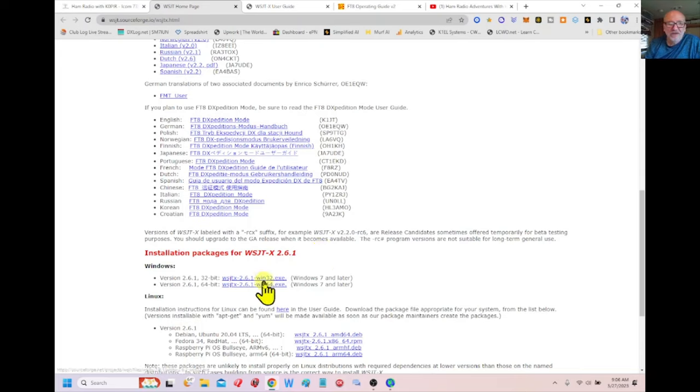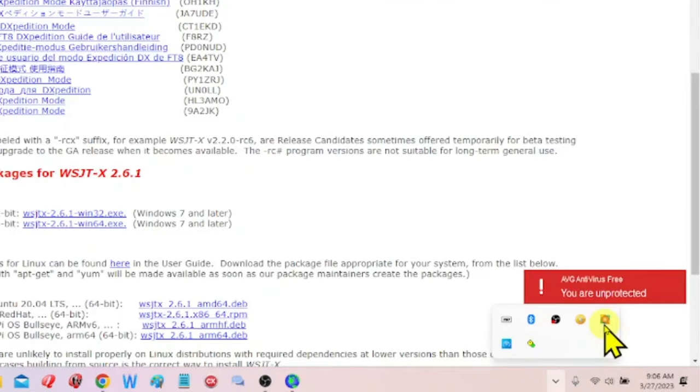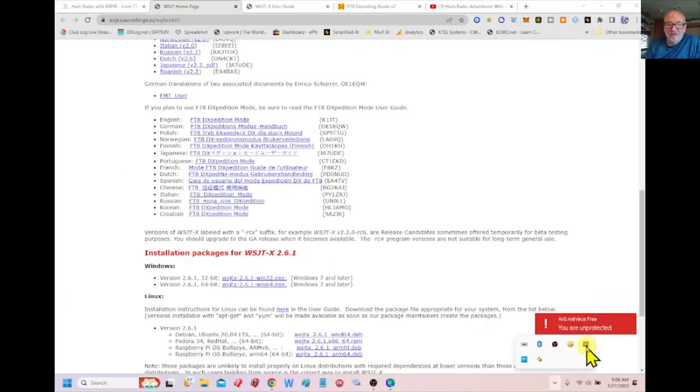I'll warn you: if you have antivirus software, go ahead and disable it when you install WSJTX. I use AVG antivirus and it blocks a lot of things — it'll prompt you asking if you want to allow a certain port to be open or a little program to access your computer. I just click yes because I trust this software. So get WSJTX installed.